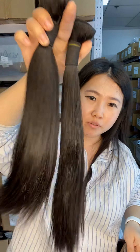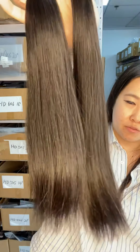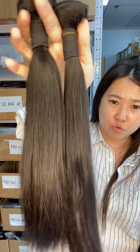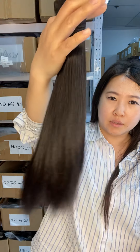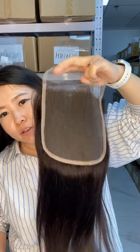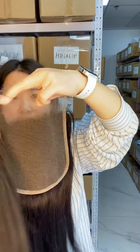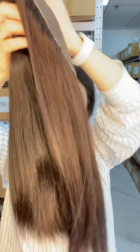For two bundles, the hair is from one donor and falls from top to end — double drawn. We have several hundred pieces in stock, so if you like it, you can contact me through WhatsApp or email to buy. This is the HD lace closure — you can see how much hair you get.